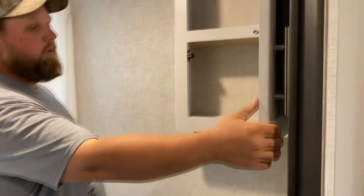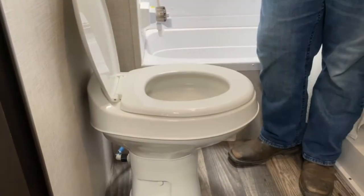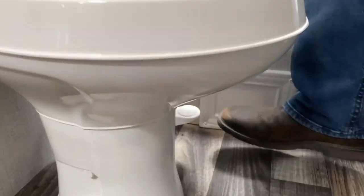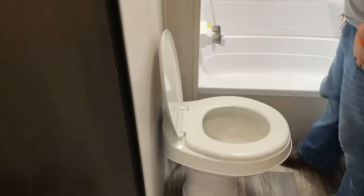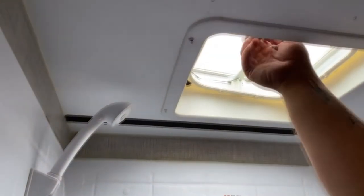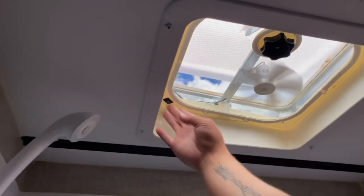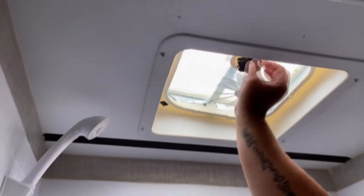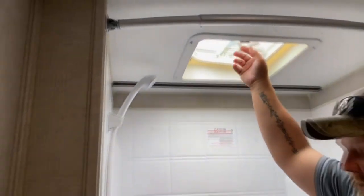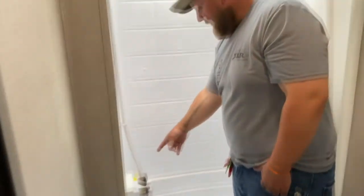Up here you got a little storage and your sink. This is your toilet — it's called a kickstand toilet. You push this down to flush it. Up here you got your vent — it's just a twist up, twist it open, and there's an electric switch here to turn it off and on. You can just twist it down to close it. Here you got your bath and shower — you got your shower head and little faucet.